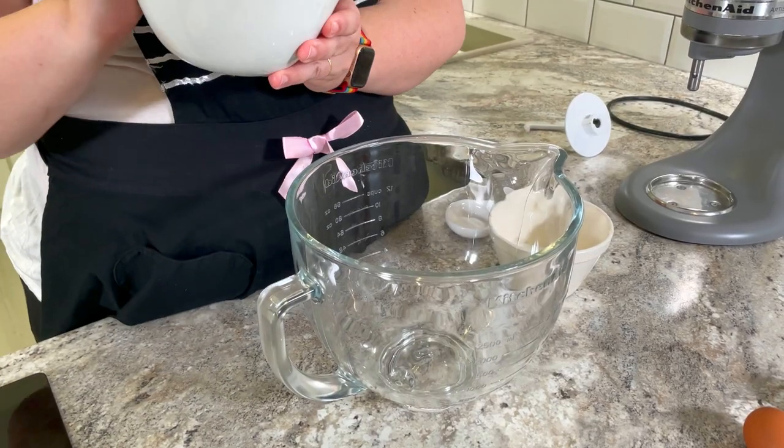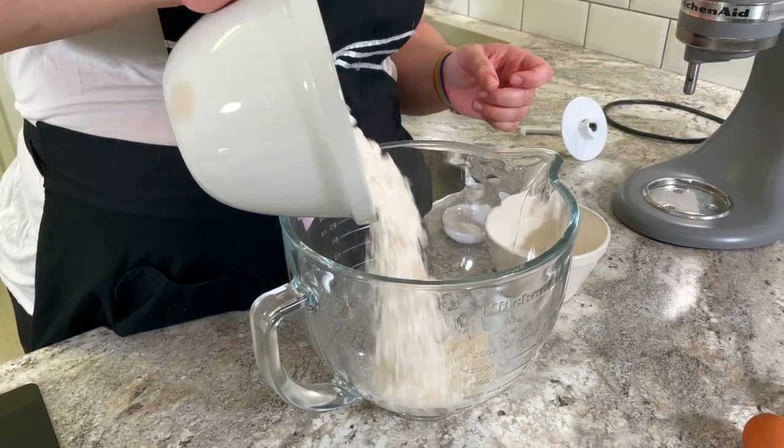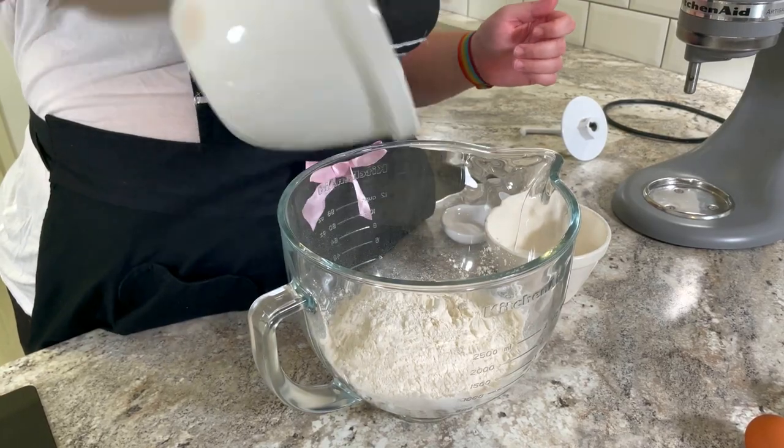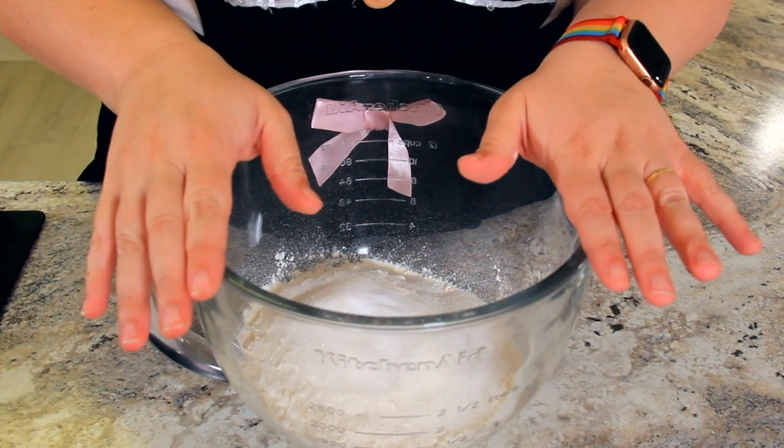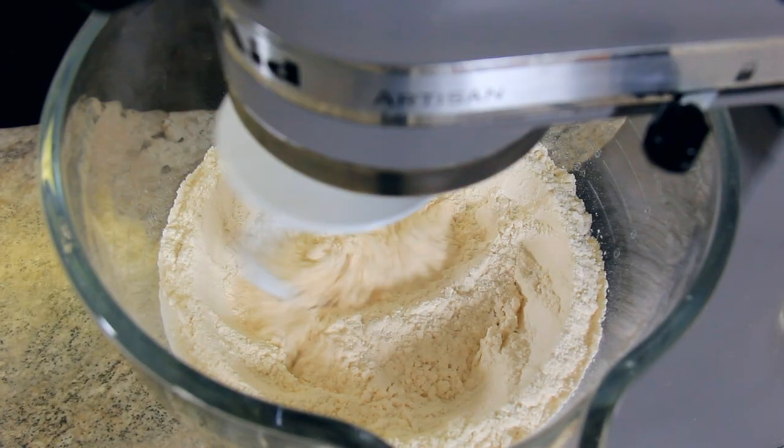Into the bowl of our stand mixer goes 500 grams of plain flour — all purpose will work too — 100 grams of granulated sugar, and one teaspoon of salt. We're going to start that mixing using our dough hook.